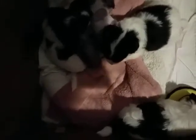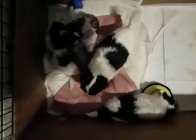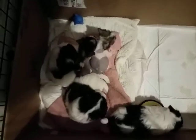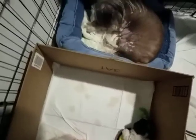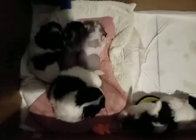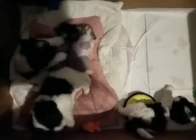Can you make that squeak, Chevy? Make it squeak, Chevy. Mama deserves a break. You guys get some nap.